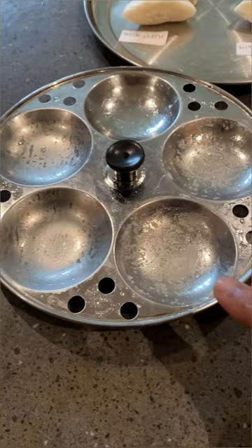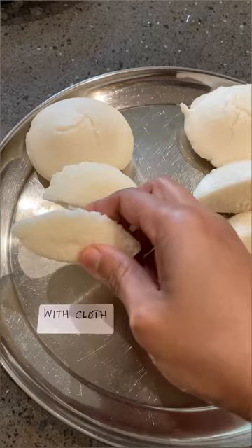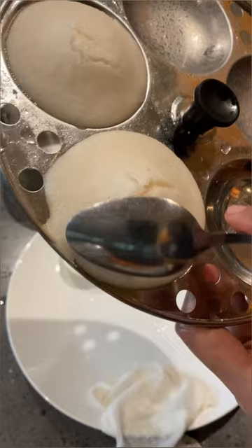The second advantage is that the idli is more soft and moist. Without the cloth, there's a tendency for the edges to get dry and even slightly brown. Let me show you a close-up of the idlis without the cloth to show what I mean — it's a little bit dry.